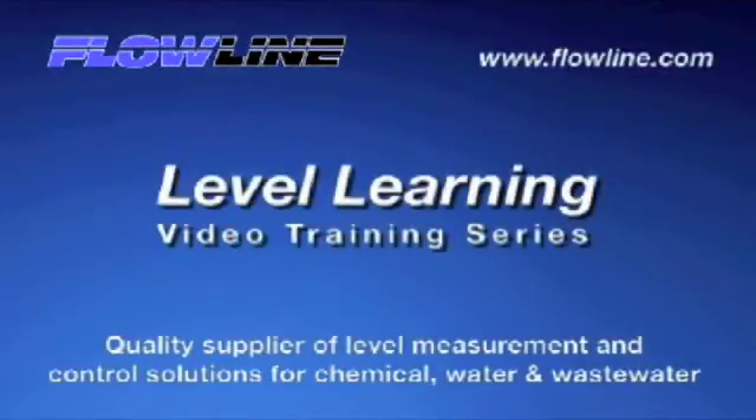Welcome to Level Learning, a Flowline video training series. Hello again, this is Mark with Flowline, bringing you our Level Learning series. Today we're going to be discussing proper fitting selection and basic mounting guidelines to maximize the performance of your Flowline non-contact ultrasonic level sensor. So let's get started.